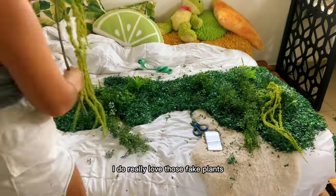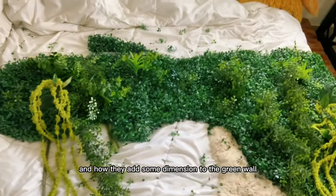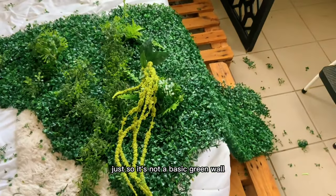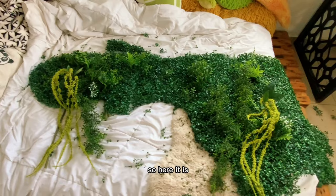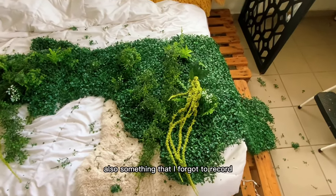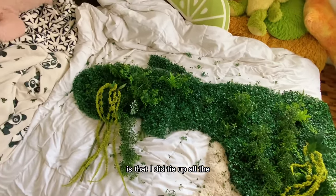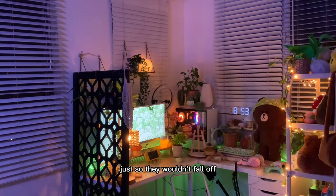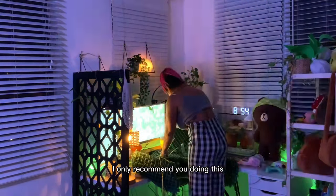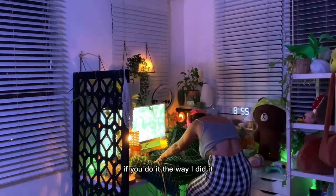I really love how the fake plants add some dimension to the green wall so it's not just a basic green wall. Here it is — that's the final product, and now it's time to put it on the wall. Something I forgot to record: I tied all the grass squares together with string so they wouldn't fall off when placing it on the wall. I only recommend doing this if you don't place the grass on the wall first.